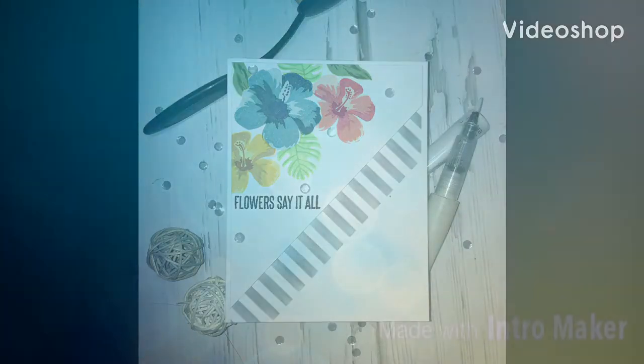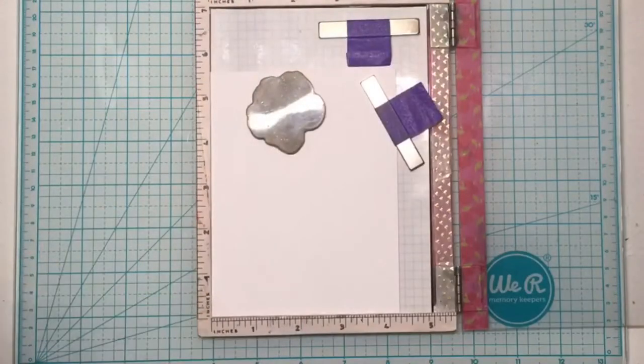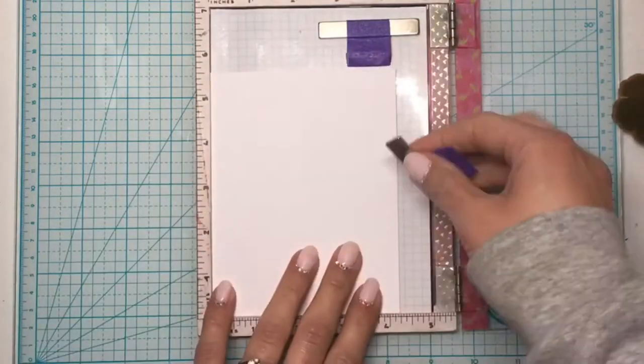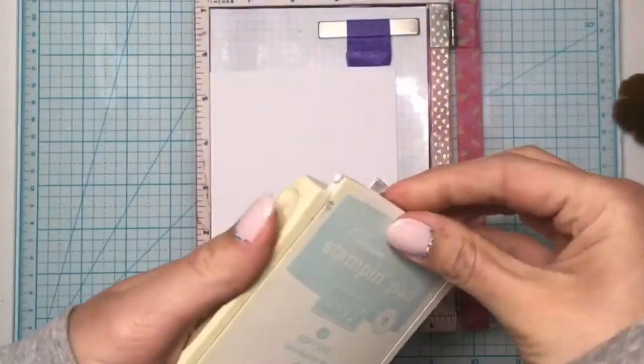Hello and welcome back to my channel Emily's Creative Life. In today's card I'll be creating a cluster of hibiscus flowers using the Hero Arts color layering hibiscus stamp set. I'm stamping that down on Cougar 110 pound bright white cardstock, starting with the most solid image of the largest flower and using Stampin' Up! Soft Sky ink for that one.